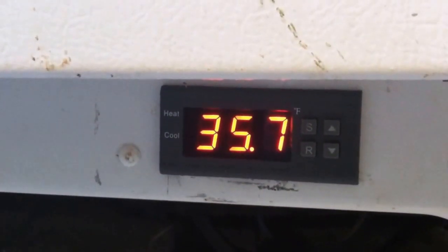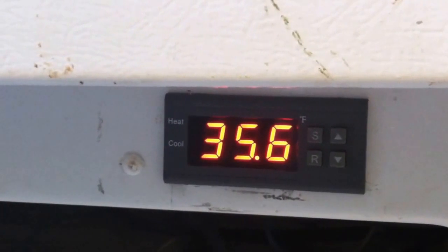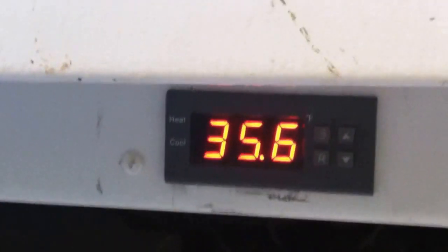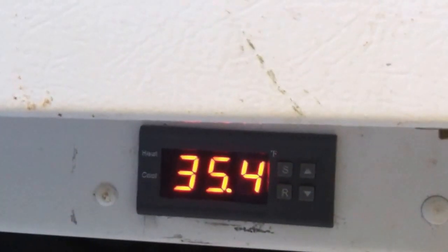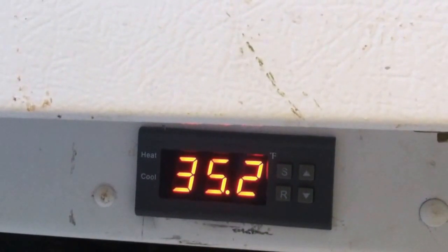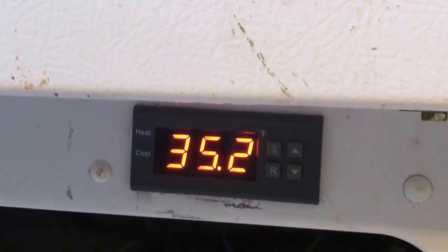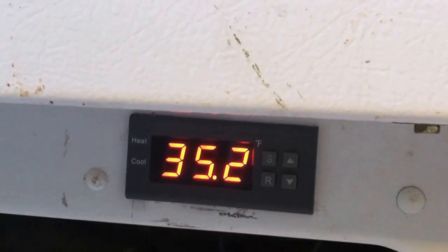It reached my set point at 36 degrees and it shuts itself right off. It'll let itself get up to 38 or 39 before it kicks back on. A little bit of after-cooling as stuff is still flowing even with the compressor off, and now we're down to 35.2 — 35 degrees.